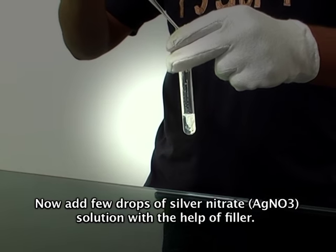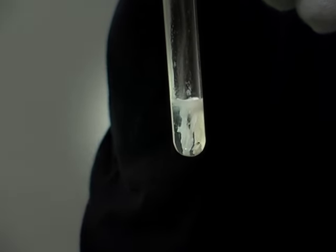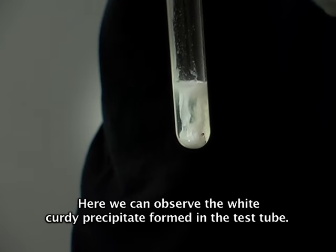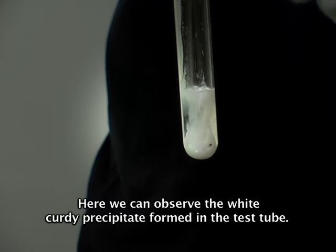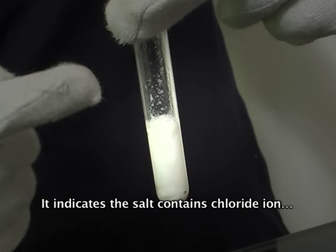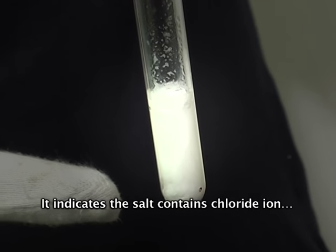Add the silver nitrate solution with the help of a pipette filler. Here we can observe a white curdy precipitate formed in the test tube. It indicates that the salt contains chloride ion.